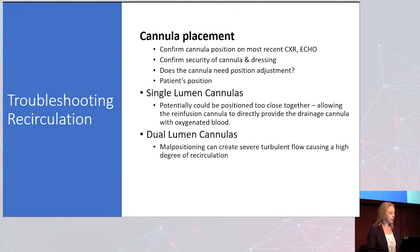Troubleshooting recirculation: look at cannula placement and get a chest x-ray or echo. Confirm the security of the cannula and dressing — especially with neck cannulas, check every shift and make notations. Sutures coming loose or the cannula being twisted are early warning signs. Verify on echo or chest x-ray whether the cannula needs a position adjustment. Consider the patient's position — these patients can be awake, sitting up, or walking, and we're moving non-awake patients for repositioning as well.